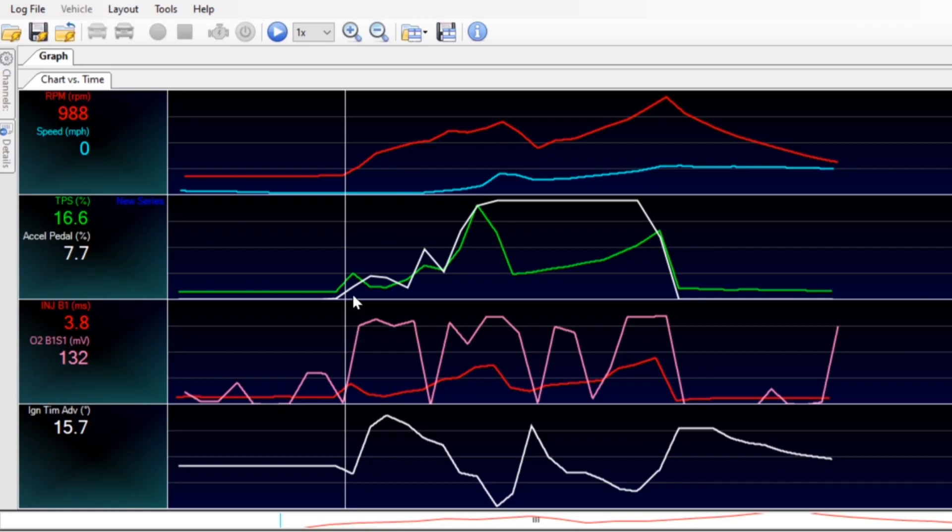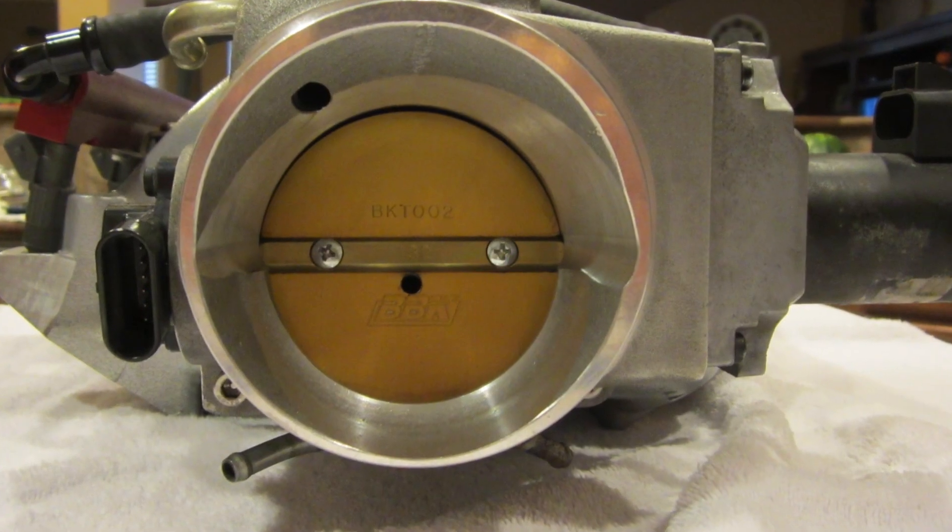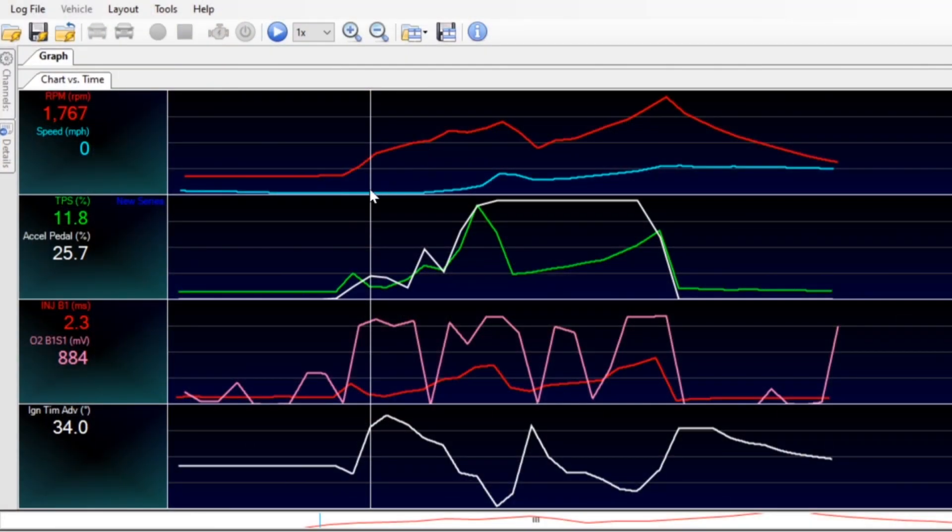Wow, what a difference — my foot was all the way to the floor and the C5's traction control system stopped me dead in my tracks. Here's the scan. This white line is the foot accelerator pedal, this green line is the throttle position sensor which is right on the throttle body itself, and red is the RPM. You can see here as I drop the clutch, and this blue line is the speed — it goes up really quickly, which means this is where we start to spin the tires. Even though my foot stays 100% to the floor, the computer shuts the throttle body all the way down so it's only 25% open when my foot is on the floor.